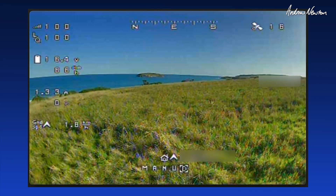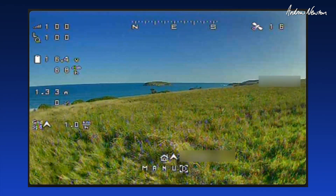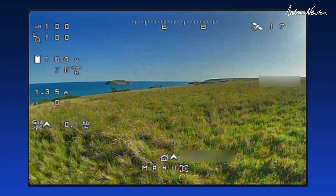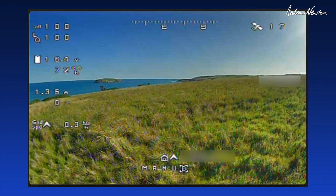Okay, it's time to fly. We've acquired enough satellites, so everything's going to work properly, hopefully. Going to fly around a little bit, try manual, fly-by-wire A, might do an auto-tune, and the other modes as well.